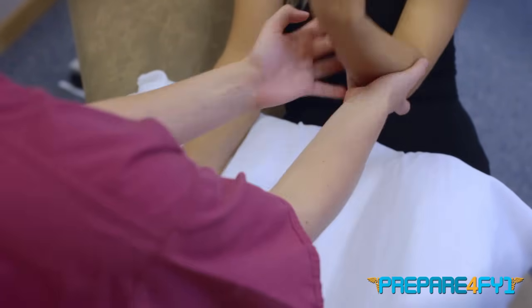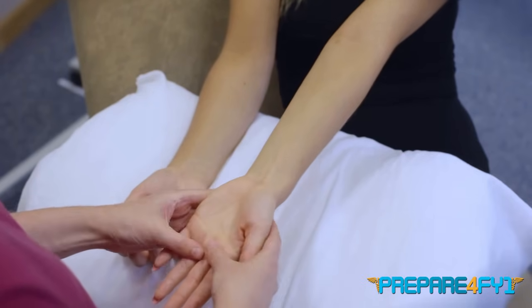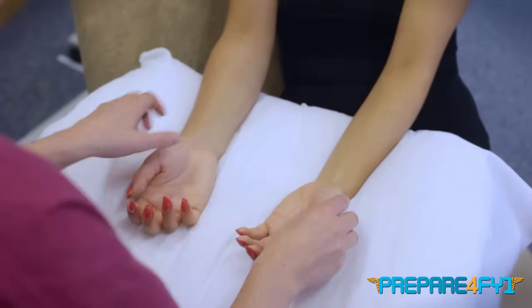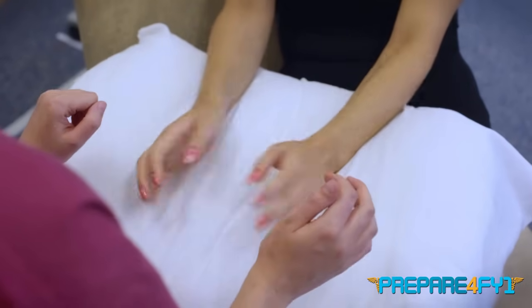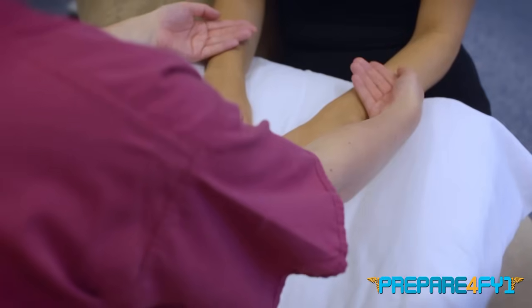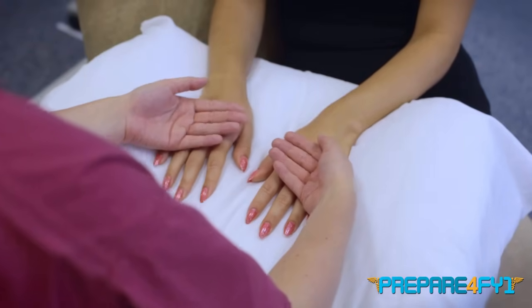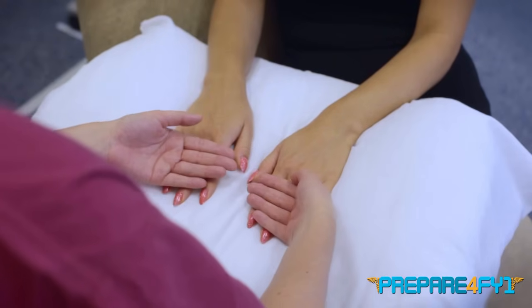I'm going to have a feel of the palms, checking for any wasting or any contractures. I'm now going to turn the hands over and have a feel of the temperature — this is just a sign of any inflammation in the hands.